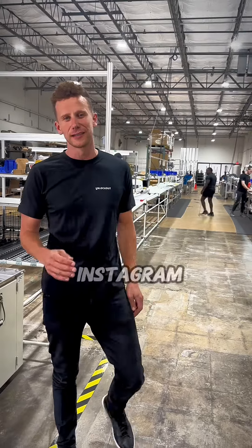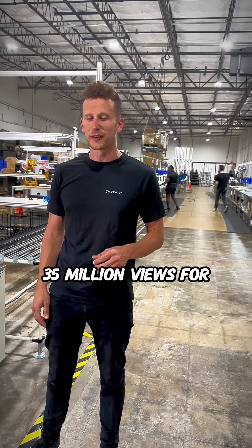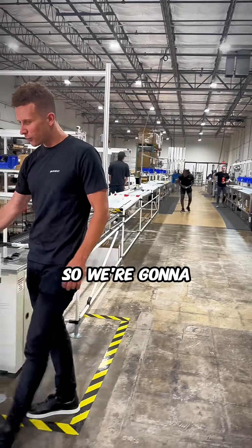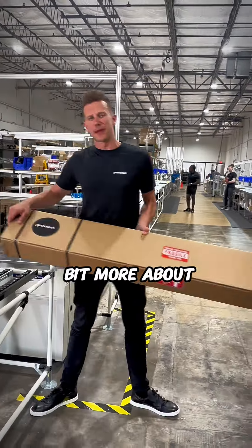So we just had our product go viral on Instagram — 35 million views for our 100% pitch black blackout shade solution. We're going to show you just a little bit more about our product.